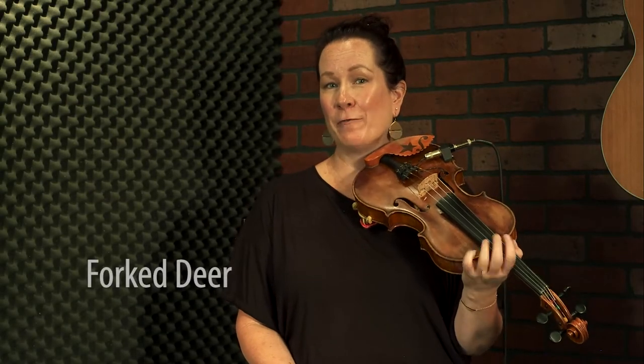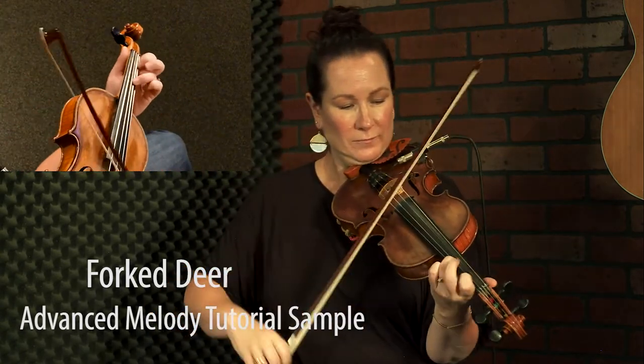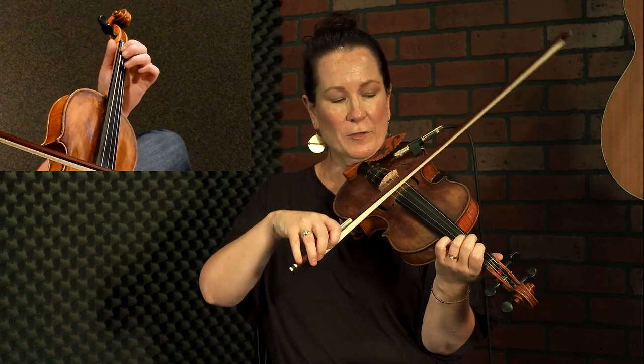Now we've got Fork a Deer, we've got the melody down — let's see what we want to add to it. D double stops. It's always good when you're getting into a key and learning a tune to just find a few of those double stops and get yourself grounded in that key. I switch keys a lot when I'm playing different tunes and they sound different, they feel different. Going in cold can mess with your intonation, so grab a few double stops before you get into a new tune — it really helps.